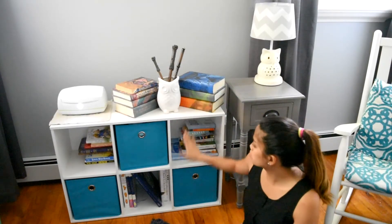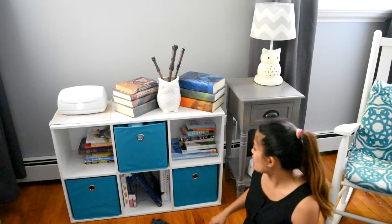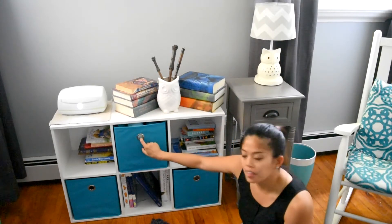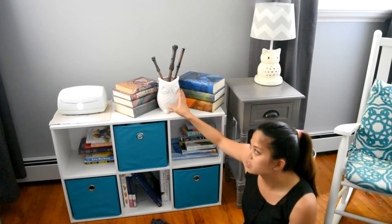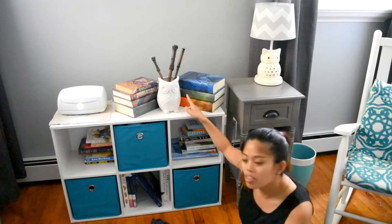Here we have Tiny's bookshelf with all of his bedtime stories — of course including all the Harry Potter novels. I got this shelf at Target. I love these little square basket things, also from Target. And then I got this owl at HomeGoods; it actually had a silly little fake plant coming out of the top of his head, so I ripped that out and made it wand parking, which I thought was adorable.